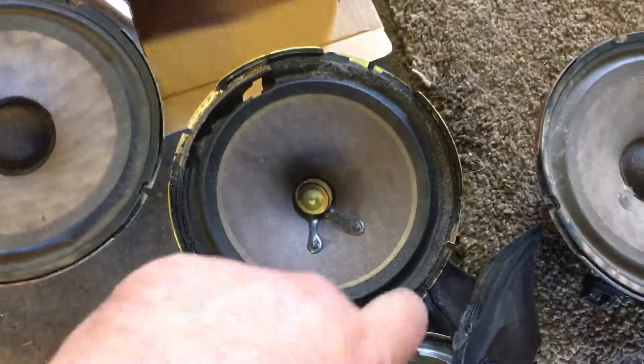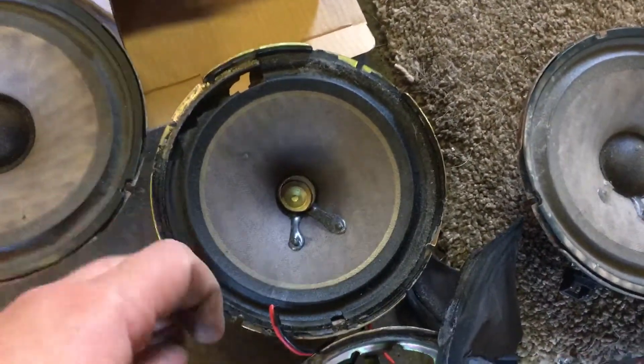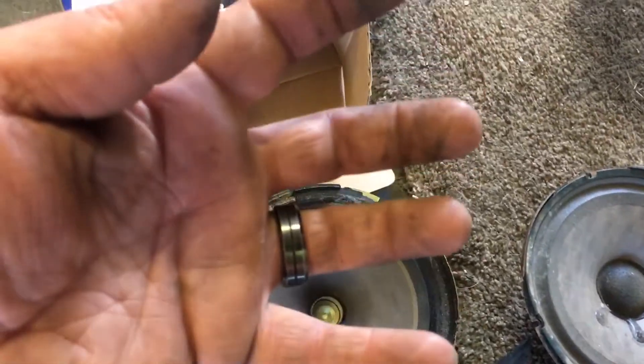On the back speakers, the magnet will hit the door. So remember, you need the ring off of the back speakers. Just pry it off, flip it over so it's upside down, and then screw it right back to the housing with the stock screws. Then take your speaker, stick it up against the spacer, drill your holes, and use the screws that came with the kit to screw it into the plastic housing.